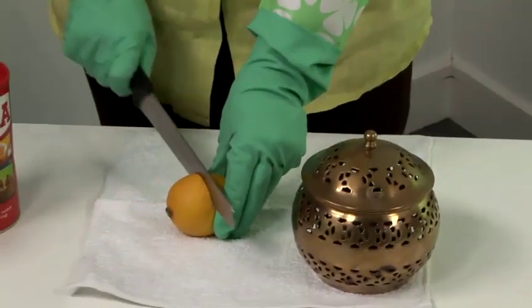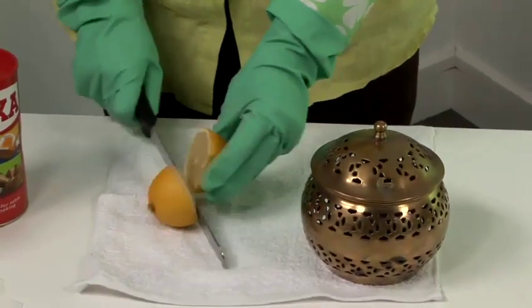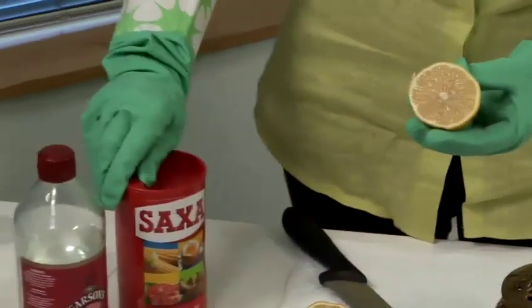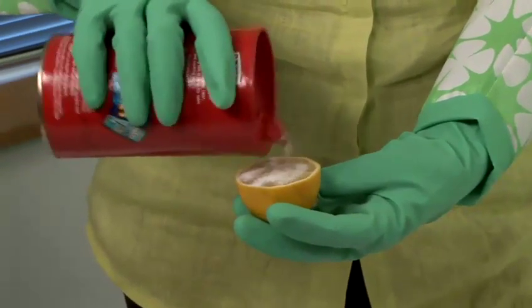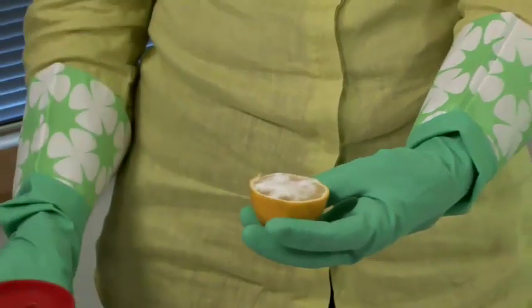Now we're going to show you how to clean brass. First of all, take a fresh lemon which you cut in half, then sprinkle the lemon with some normal table salt. That will act as a gentle scourer.